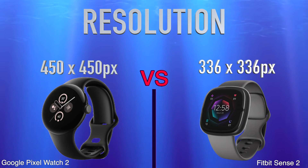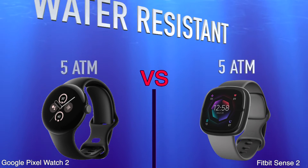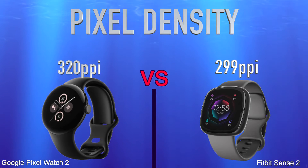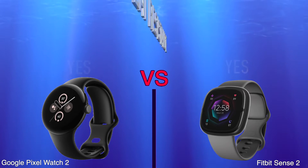Waterproof depth rating, water resistant, pixel density, is dust proof and water resistant.